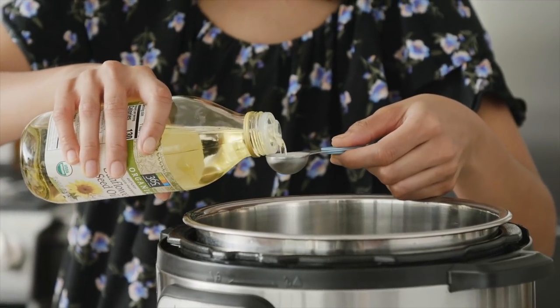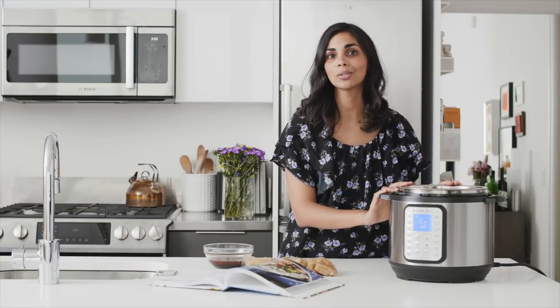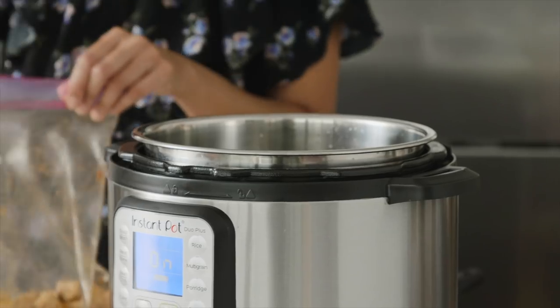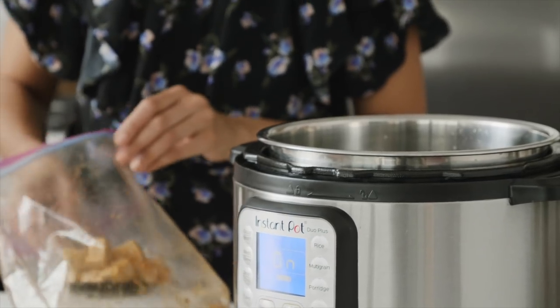You can use any neutral oil you like — I've got some sunflower seed oil, but grape seed oil or vegetable oil works too. I want the pan to be really hot so the tofu gets crispy on the outside, so I'm going to wait until the Instant Pot display says 'Hot.' I've got a slotted spoon and I'm going to use it to scoop the tofu out of the bag, leaving any excess marinade behind.